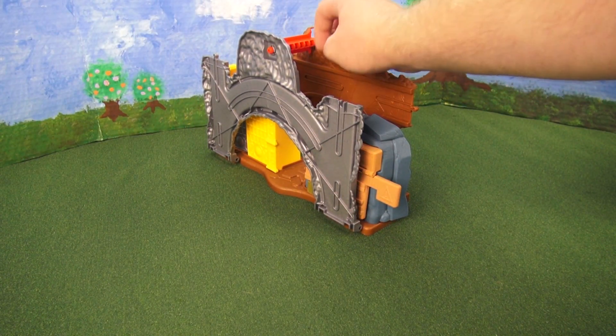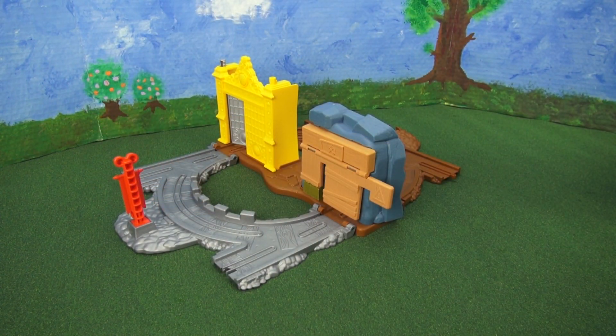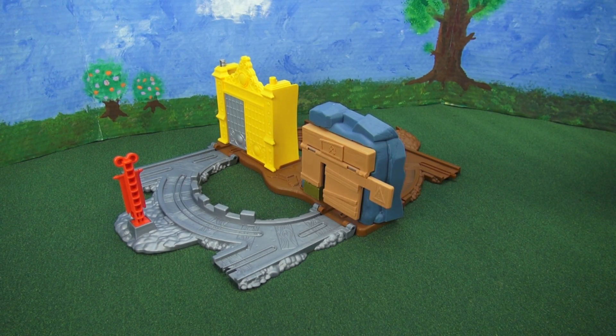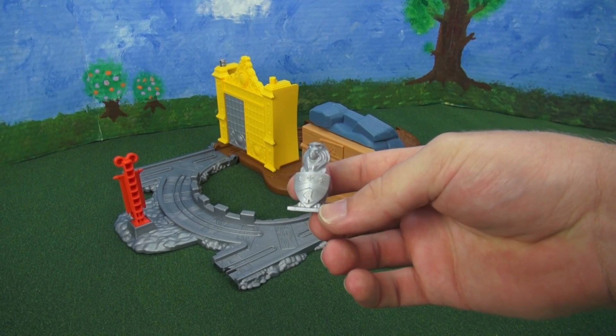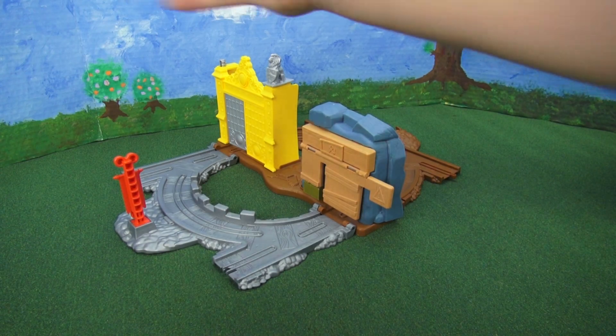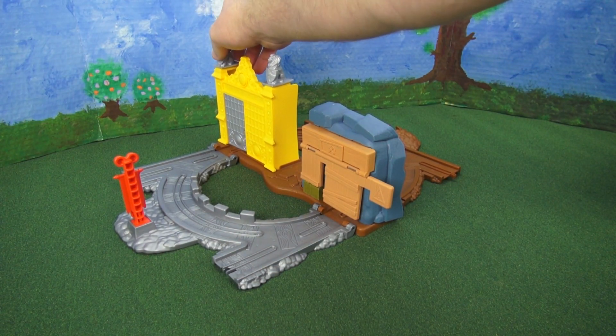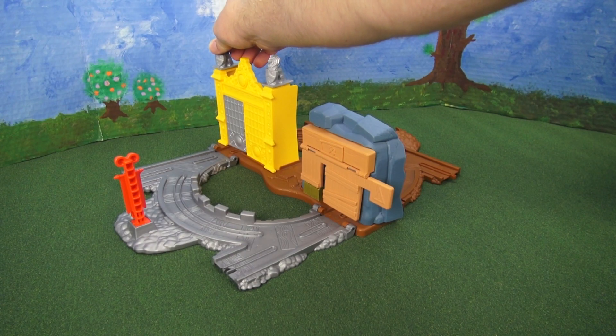All you have to do is slide this open and it goes out like that. The other pieces that go on this set are these little gargoyles. They have a shield on the front with the crest. One of them goes here and the other goes here, but this one operates the door when you twist it.